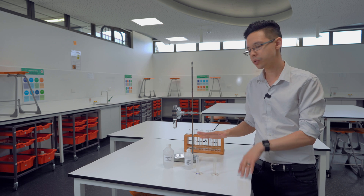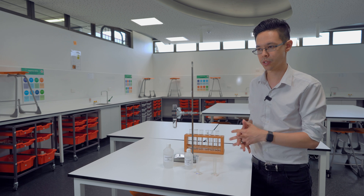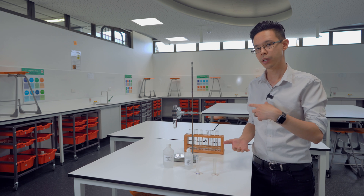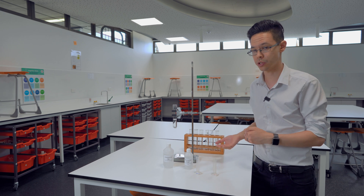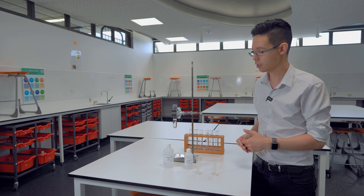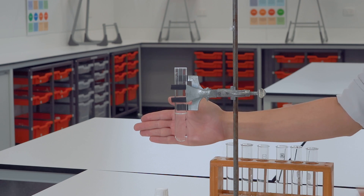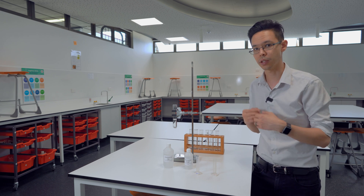We often use this as a way of examining the influences of temperature, concentration, or agitation. We can see whether the reaction is happening faster or slower with those factors by being able to see how quickly the solution goes cloudy — particularly how long until you can no longer see through it.